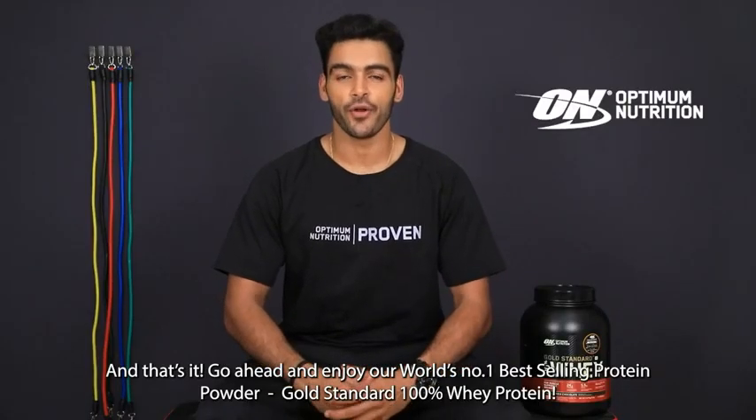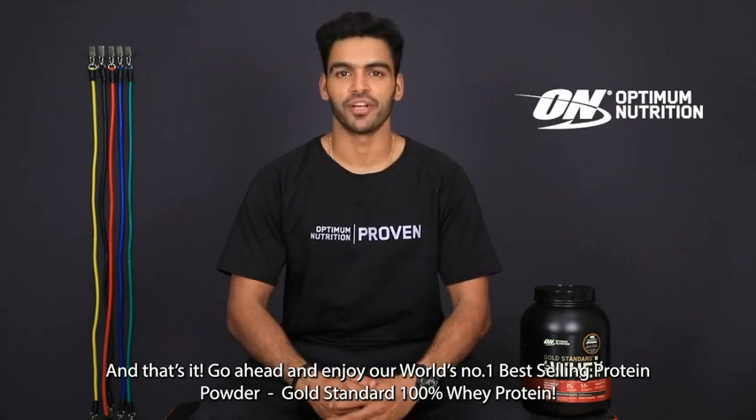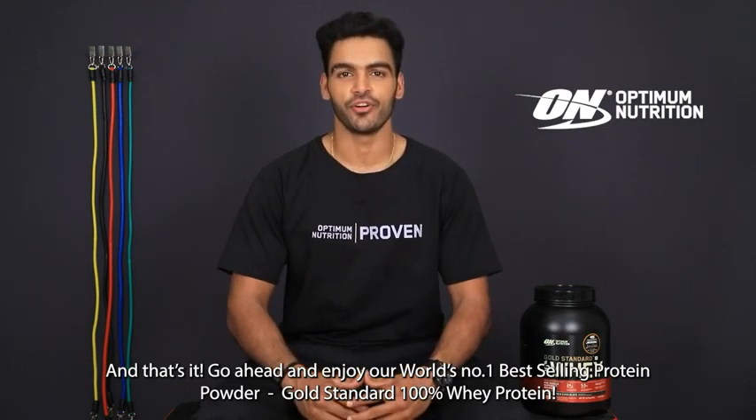Go ahead and enjoy the world's number one best-selling protein powder — Gold Standard 100% Whey Protein.